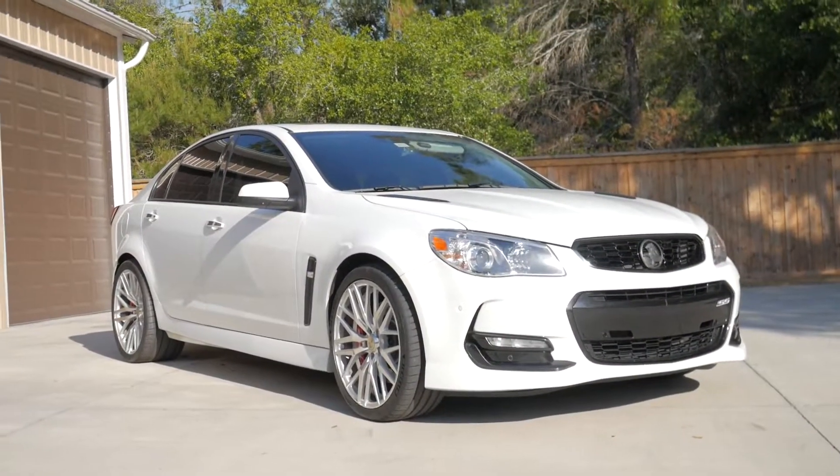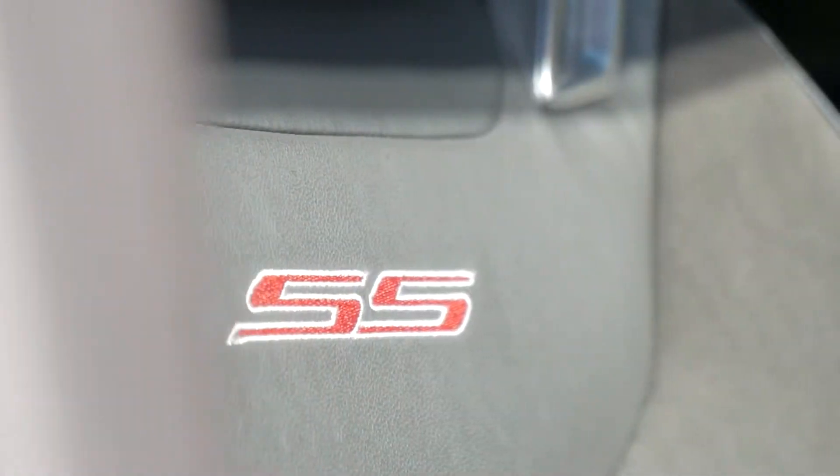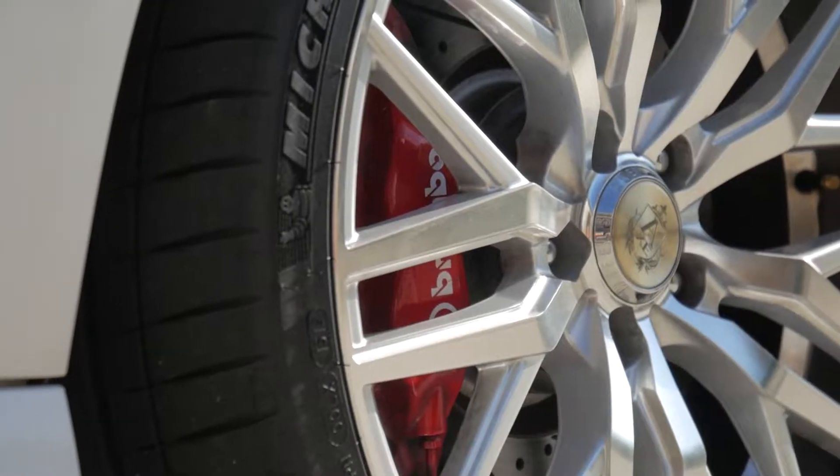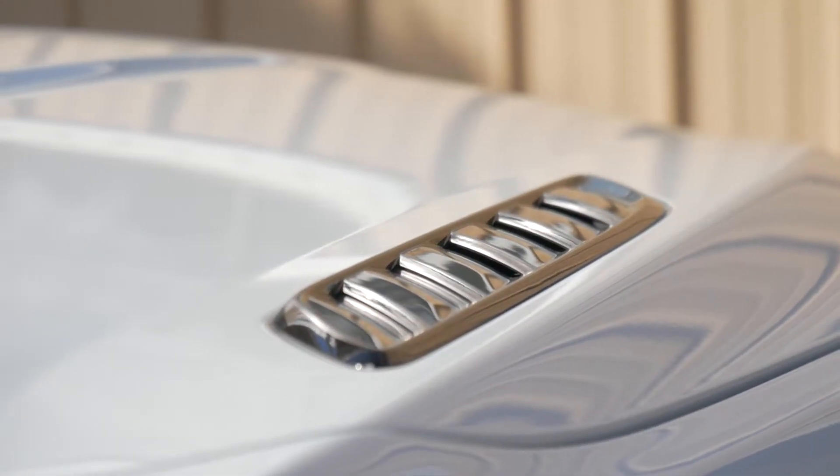Hey guys, it's Will from Accenture and today we're going to do a blip install on a 2016 Chevy SS. It's super nice — I'll show you some clips of it right now. A local guy here in Orlando was able to lend it over to us for a couple days. It installs super sweet and I'll go ahead and take you over to that right now.